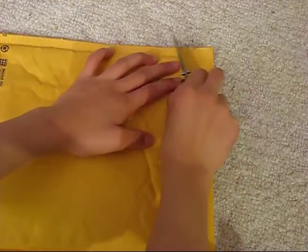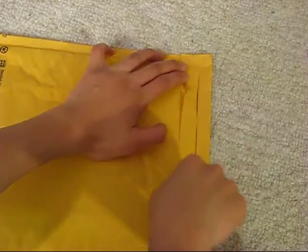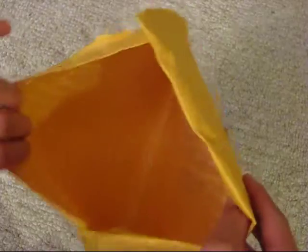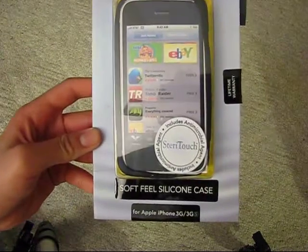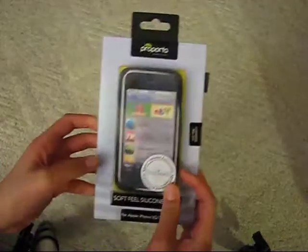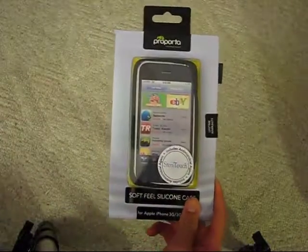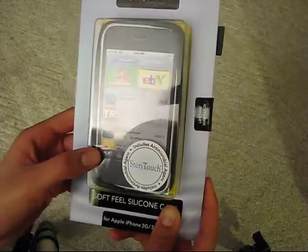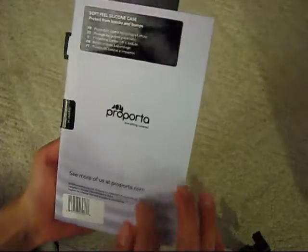Hopefully I don't cut anything. So we have one case in here and nothing else. What I won from Larry Greenberg is this really nice Purporta soft-feel silicone case for the iPhone 3G and 3GS. That's really cool. It says lifetime warranty on the side. I really like this packaging — really cool. Never tried Purporta's products before, but have heard really cool things about it. Includes an antimicrobial agent. So that's cool, let's go ahead and check this out.